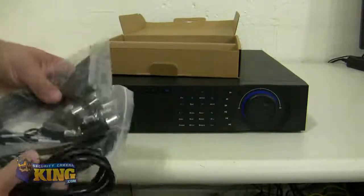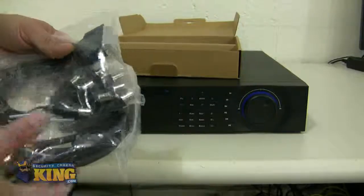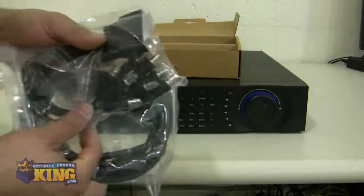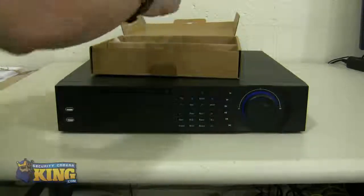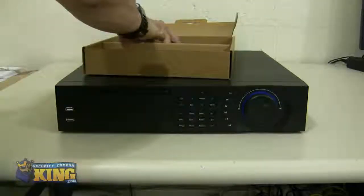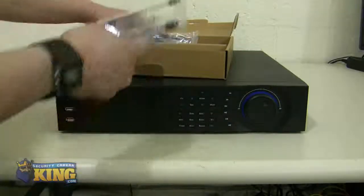The DVR has four embedded audio inputs on the motherboard. If you want to extend it all the way to 16, you have to use this pigtail. Also included is the ethernet cable for you to connect to your router, and some SATA cables for you to install your hard drives and burners.